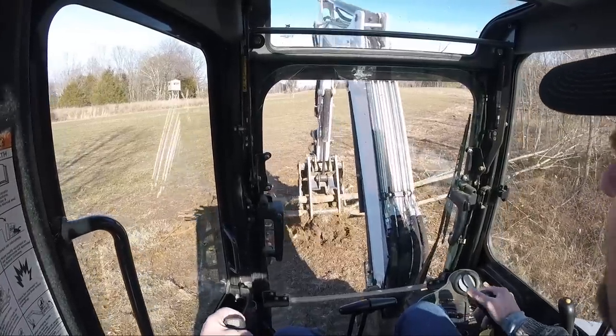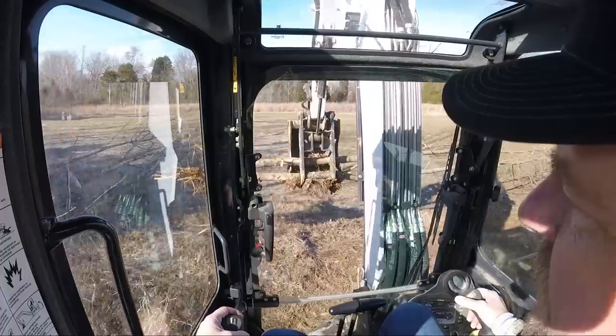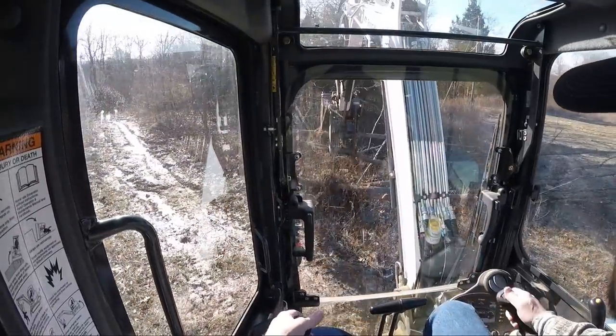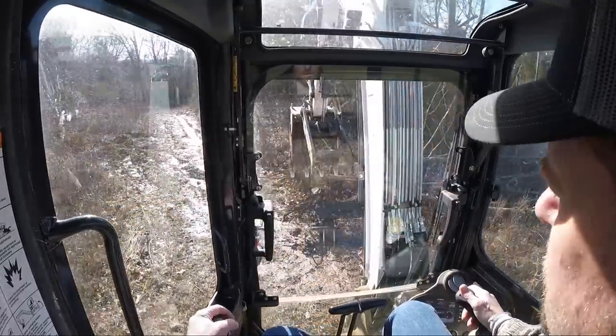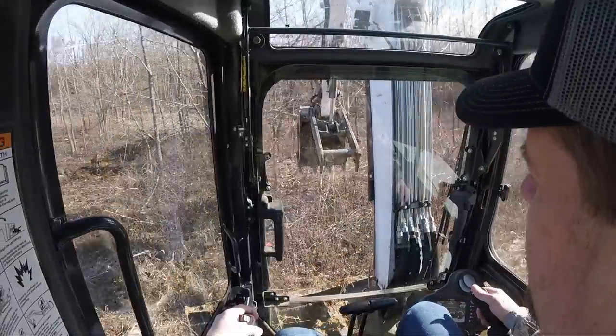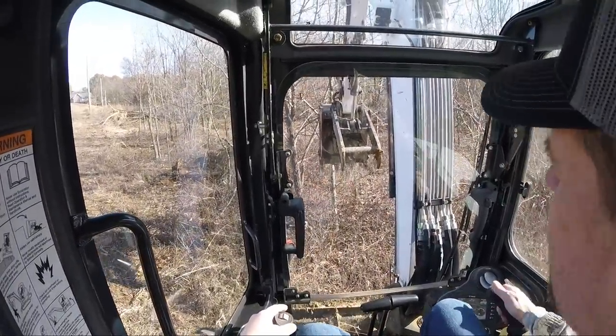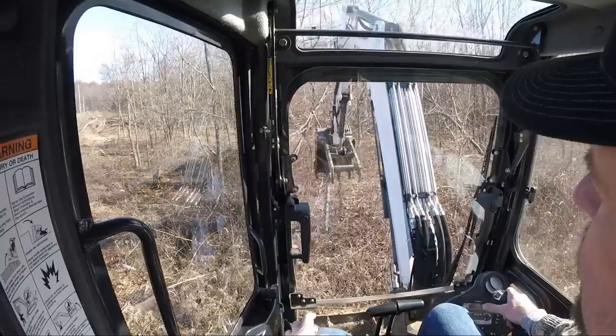It's been crazy. We've had teens and stuff this last week at night, and we're going to hit the 50s and 60s today and tomorrow, and then it's going to start getting cold again. So what I'm doing is I'm just peeling out some of these little bit bigger trees.